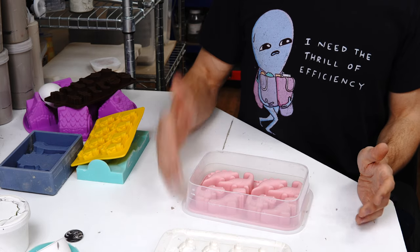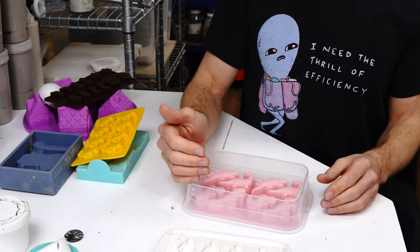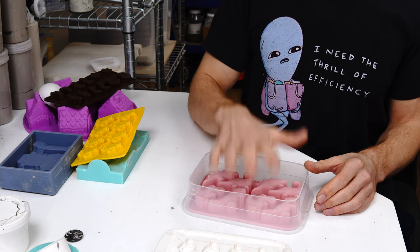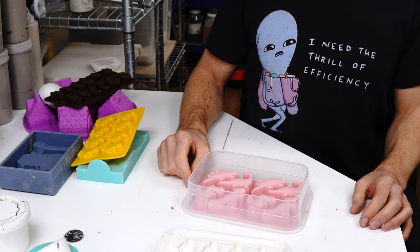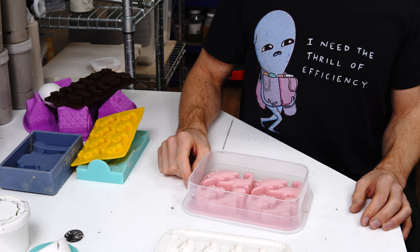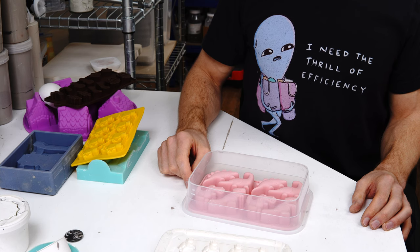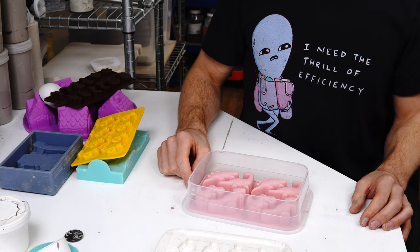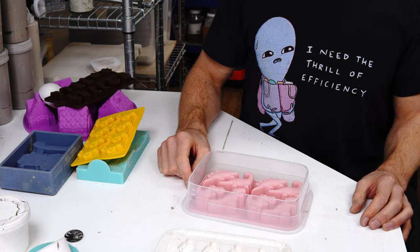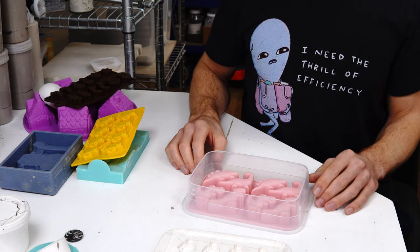Hopefully that all made sense. There's a blog post which is more comprehensive and less rambly, so check that out if you want more detail. If you've got any questions, stick them in the comments. Let me know how you get on if you give it a go, and which moulds you pick — because honestly the hardest part of this project is that there are so many moulds and I can't realistically buy and test them all. Good luck with it, I hope you enjoy it as much as I have, and I hope this video is useful.